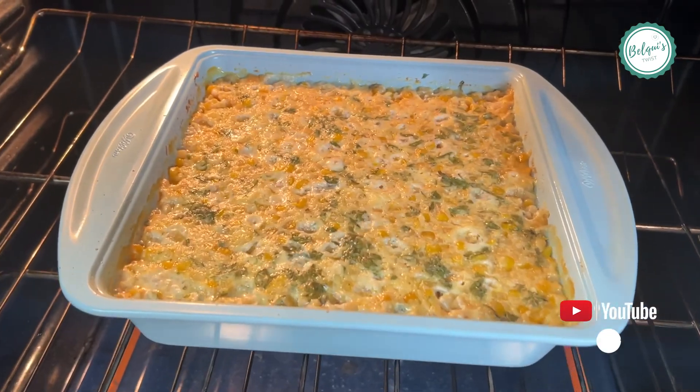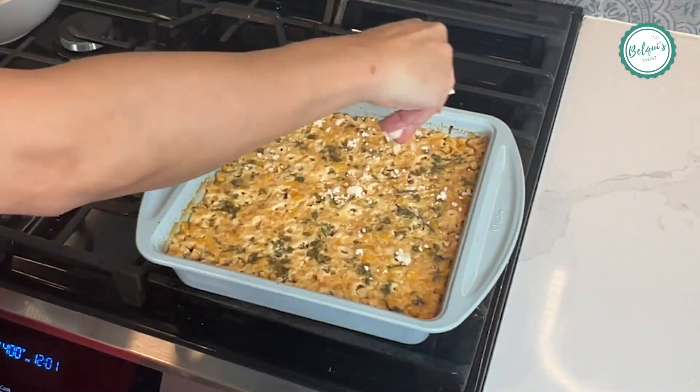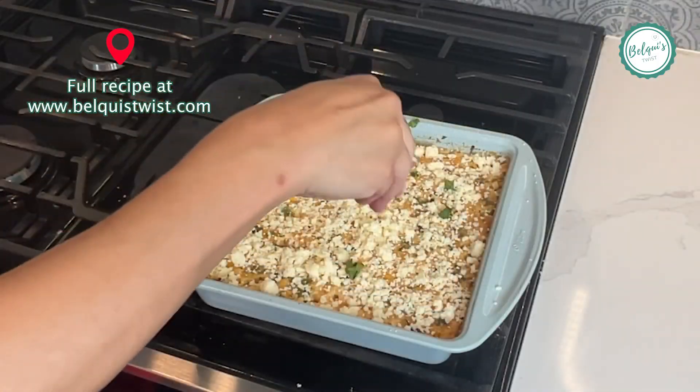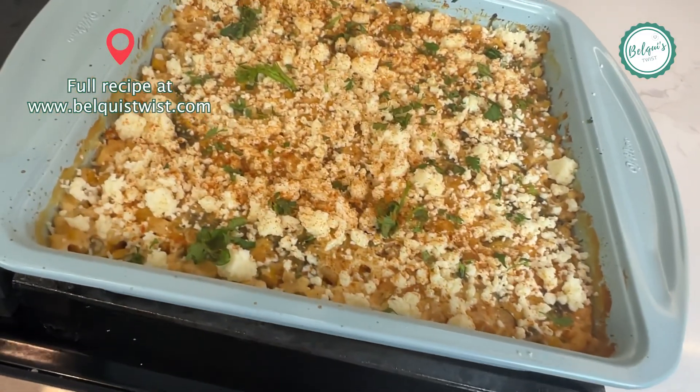Cook for about 35 to 45 minutes at 375, and when it's done — oh my God, it's amazing. You're gonna just top it with some cotija cheese, a little bit more chopped cilantro, and paprika. I really cannot go without the paprika.